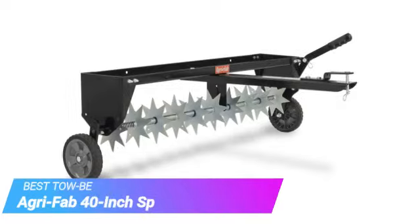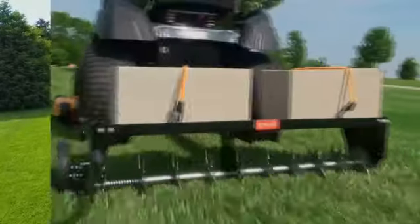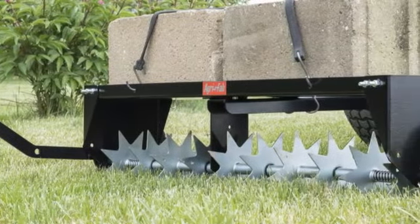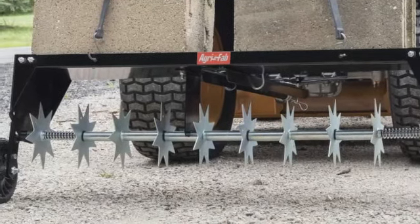Moving on to our third pick, the AgriFab 40-inch Spike Lawn Aerator. The AgriFab 40-inch Spike Lawn Aerator offers a practical solution for aerating medium to large-sized lawns. With its generous 40-inch width, this aerator covers ample ground in each pass. The spike design effectively penetrates compacted soil, but isn't the most effective in breaking up thatch or penetrating clay soils.